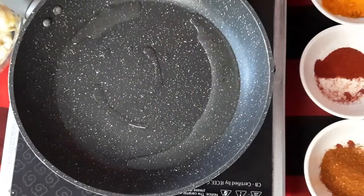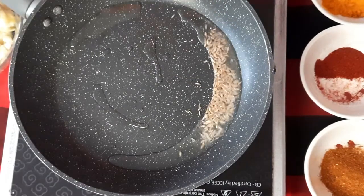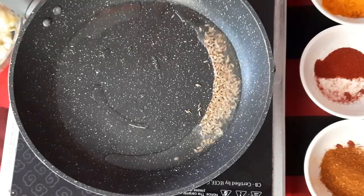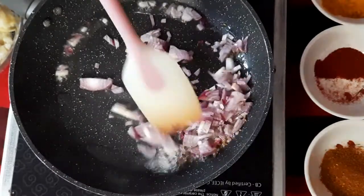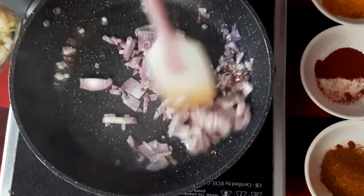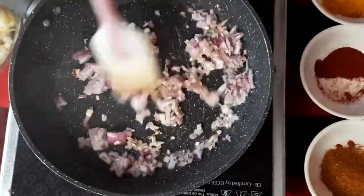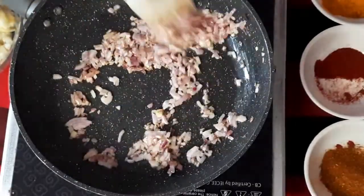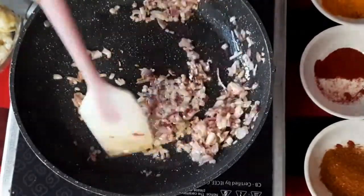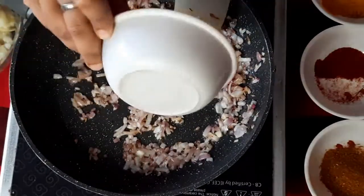First we will heat our pan. Once our oil is heated, we will add some cumin seeds to it. Let the cumin seeds splutter. Once it starts sputtering, we will add chopped onions and sauté until translucent. Once translucent, we will add the chilies.